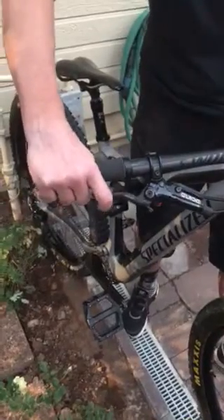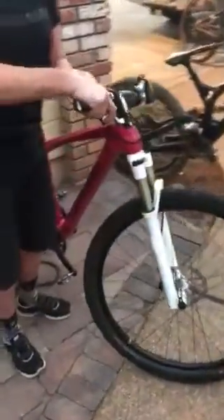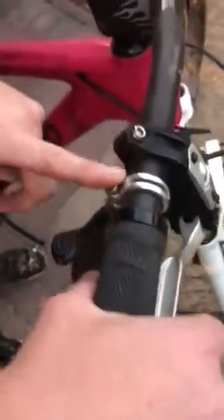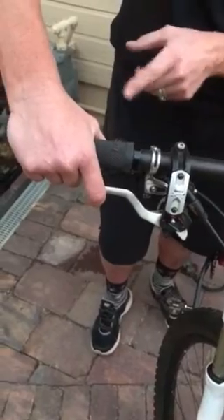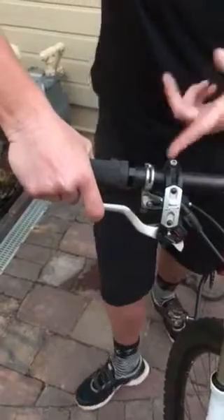Right now I have my shifter moved all the way out because I have really small hands, so I'm able to reach my brake lever and my shifter at the same time. On this other bike I have a lever-shifter combo that are separate, so I can move that shifter in and out wherever I need it. I've got the shifter on the outside of my brake lever — closest to my grip — so I can reach both my brake lever and my shifter at the same time.